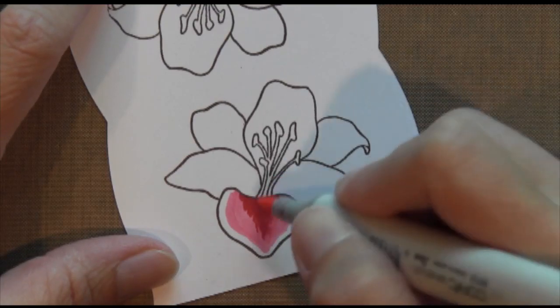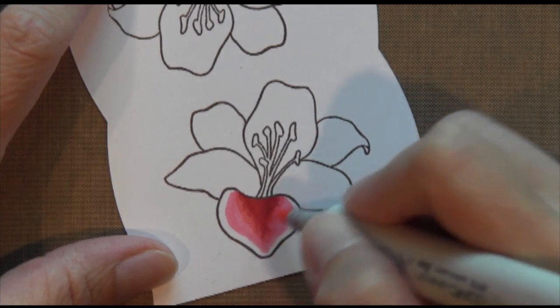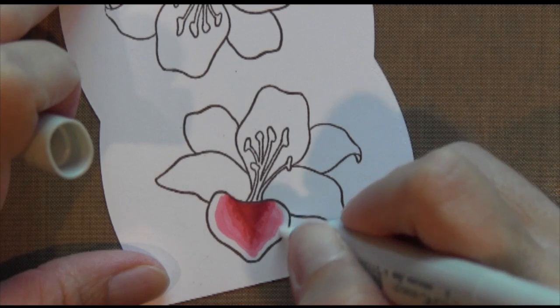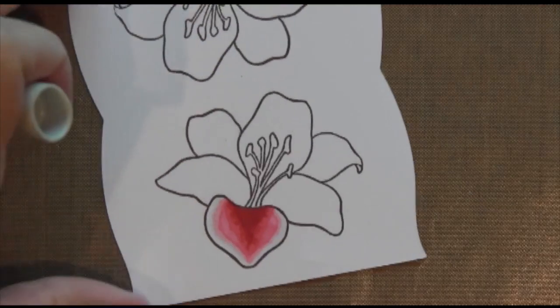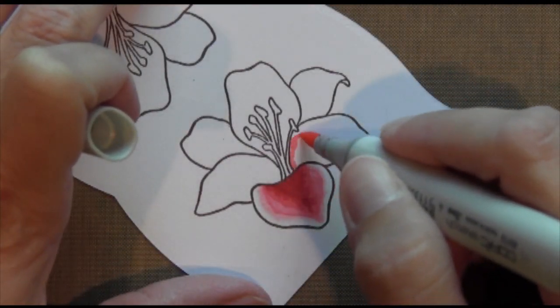Now I'm going back with my pink and just blending where those two colors meet. Then I'm using a colorless blender — that's a zero — going along the edge of the pink just to fade it out a little bit, because you don't want a stark line there.